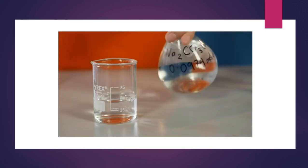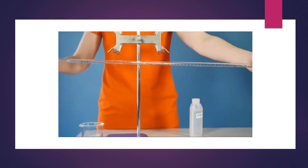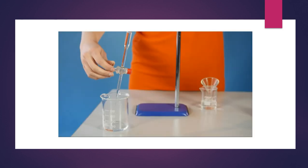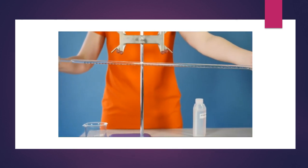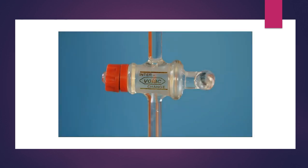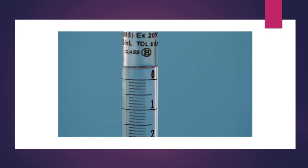Pour approximately 50 cm³ of your stock sodium carbonate solution into a dry clean beaker. Rinse the burette several times with distilled water. Using the funnel, add a little of the sodium carbonate solution to rinse through the burette above and below the tap. Discard the rinsings and repeat two more times — this makes sure that you do not dilute the solution when you fill the burette. Fill the burette with sodium carbonate solution above the zero mark and remove the funnel. Allow the solution to flow until the level is at or just below the zero mark, and ensure there are no air bubbles in the nozzle. These can be removed by running a little more solution through the tap.